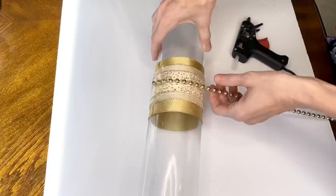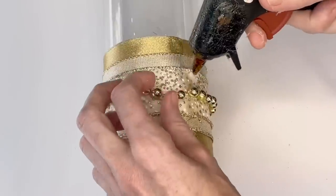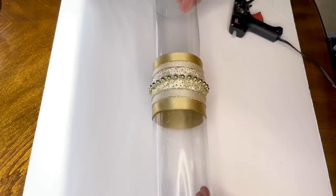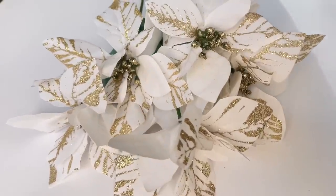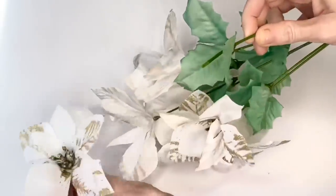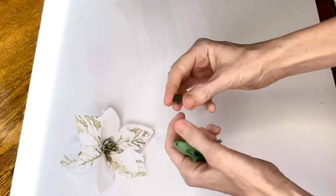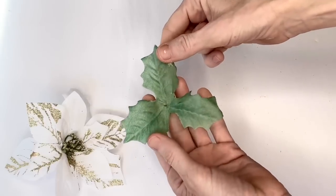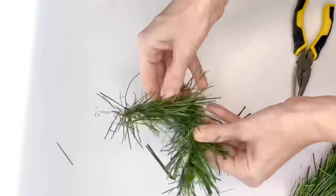I'm going to add a centerpiece to the ribbons. I purchased beautiful white poinsettias with a gorgeous gold sparkly tip at Michaels. I pulled the poinsettia off the stem, removed the leaf from the stem, and pulled off the plastic portion at the bottom so the leaf can lay flat. I also cut about a five-inch segment of Dollar Tree garland and curved it slightly.